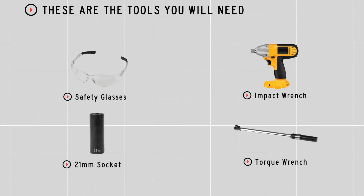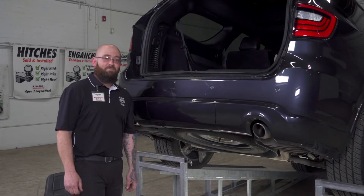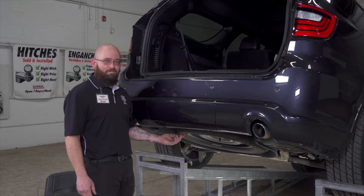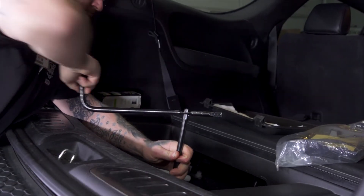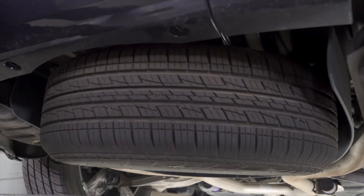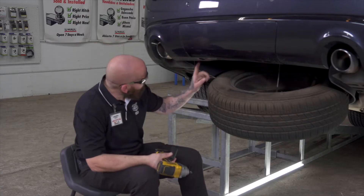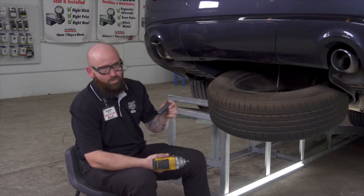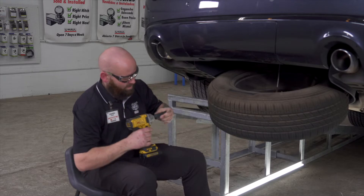You would need the tools seen here to complete this installation. To make our first step a little bit easier, we're going to go up under the car and lower the spare tire. Now that we've got the spare tire down, we do have two bolts on each side that we're going to remove. They will be with a 21 millimeter. We'll get started knocking them out.